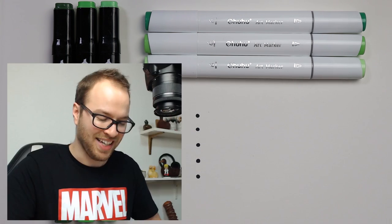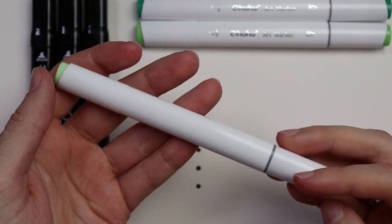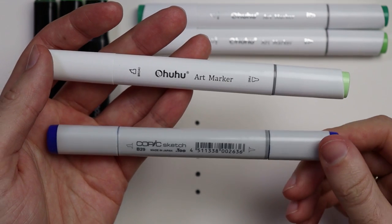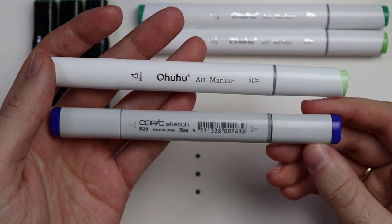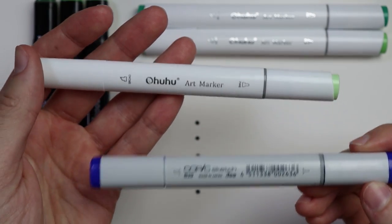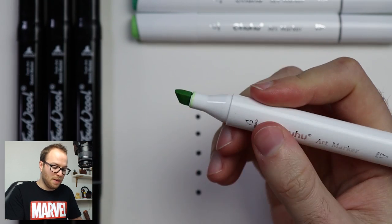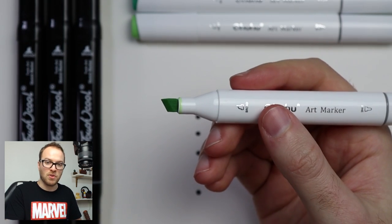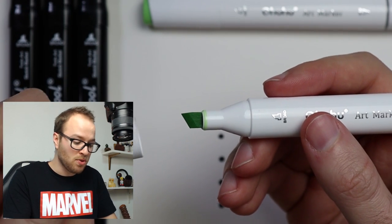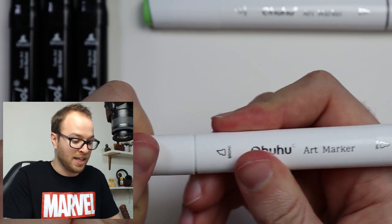I've got the Ohuhu markers. I love saying that name. They have a really lovely, elegant design — very sleek. They look very professional and high quality. Here's an old Copic, and as you can see, the designs are almost identical. The weight balance is pretty much the same too — very light pens. Looking at one side, you'll find a broad tip, which is pretty standard for most of these markers. The broad tip is really useful for large areas. I would recommend using it, or at least getting used to it.